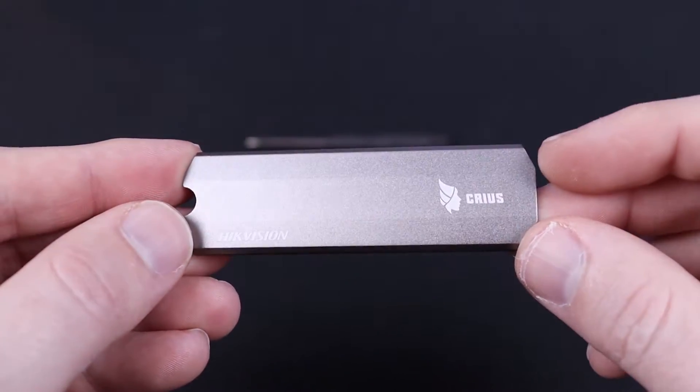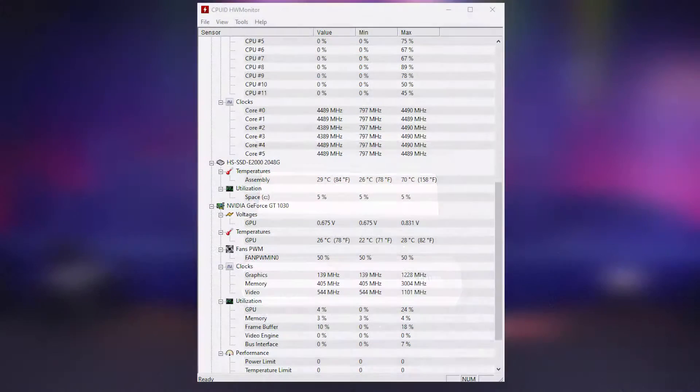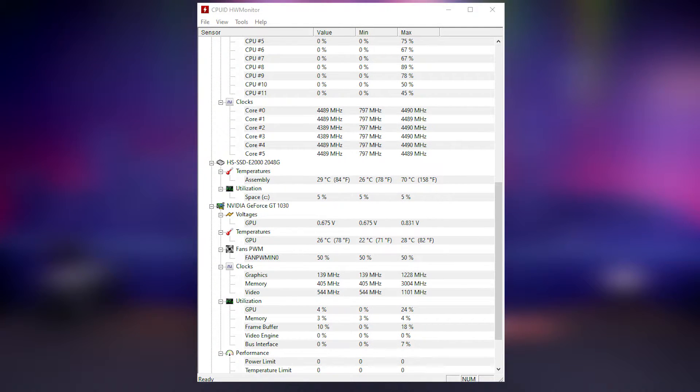I think a heat sink would be a good idea, however the drive actually does not thermal throttle. It only hit 70 degrees, and it hits 80 degrees before it steps back into thermal throttling — so it's a full 10 degrees under where it should be for thermal throttling. As a result I experienced no thermal throttling. To test this I ran perpetual CrystalDiskMark tests simultaneously for 30 minutes.